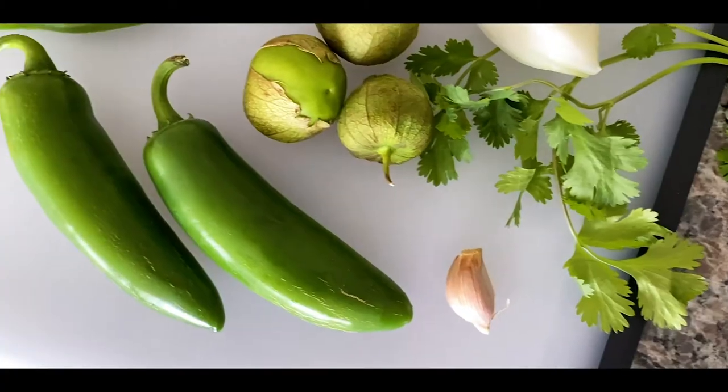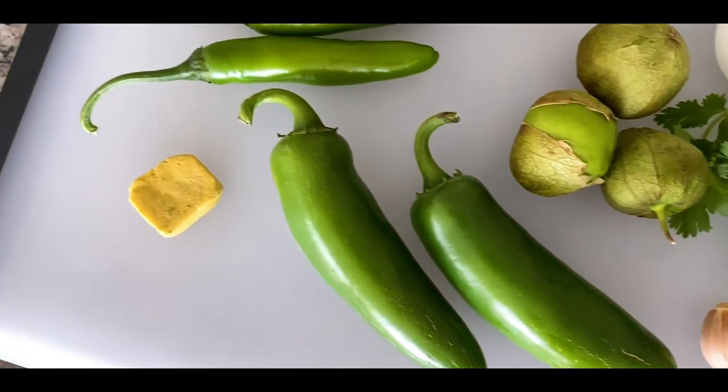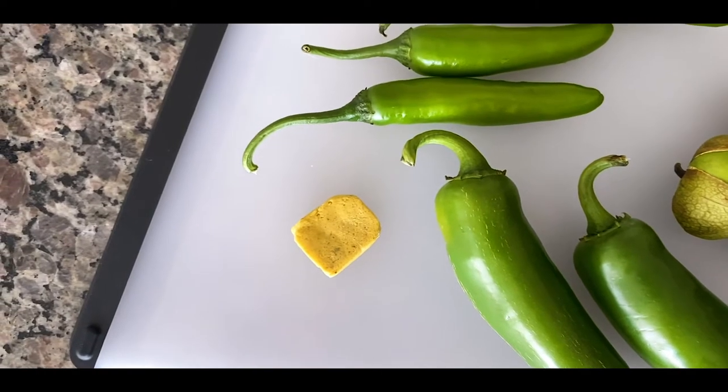For this recipe, we just need several ingredients. We want a couple of different varieties of chilies — jalapenos and serranos. Then we're going to use some tomatillos, cilantro, a little bit of onion, and one clove of garlic. That's basically it.